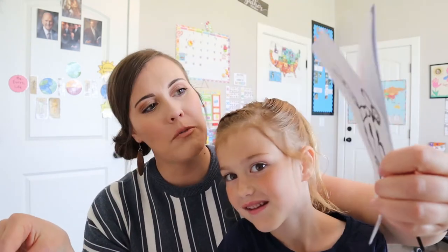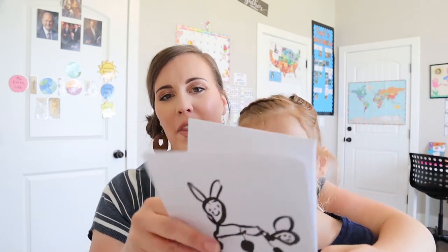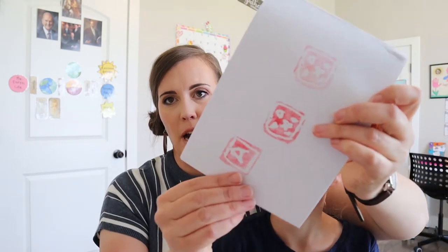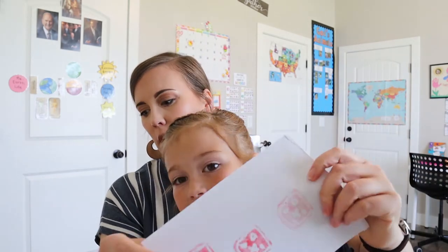And then she had — what was this one? A bunny, an Easter bunny. And then there's still a whole bunch of paper here. This was practicing some different stamps she was making, but there's still a whole bunch of paper and a lot of ink left, so you could keep painting if you wanted to.